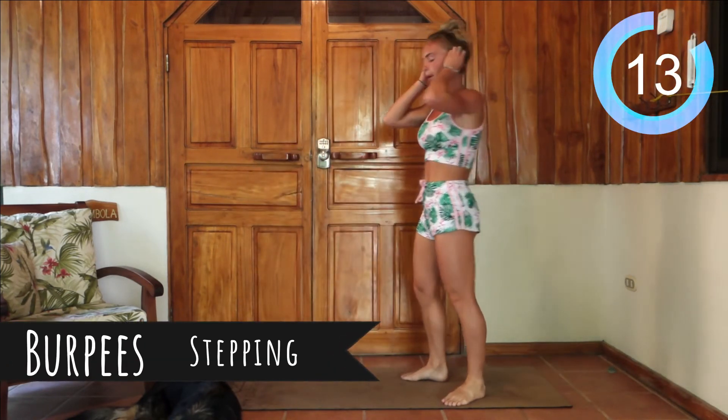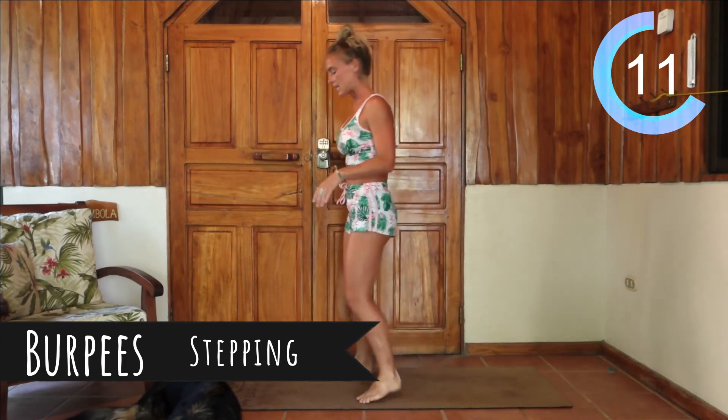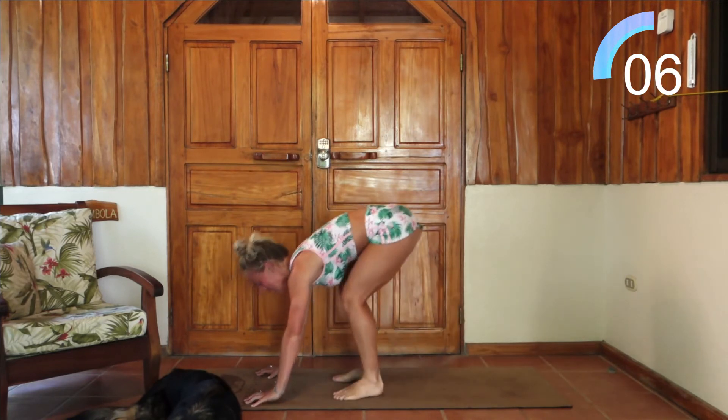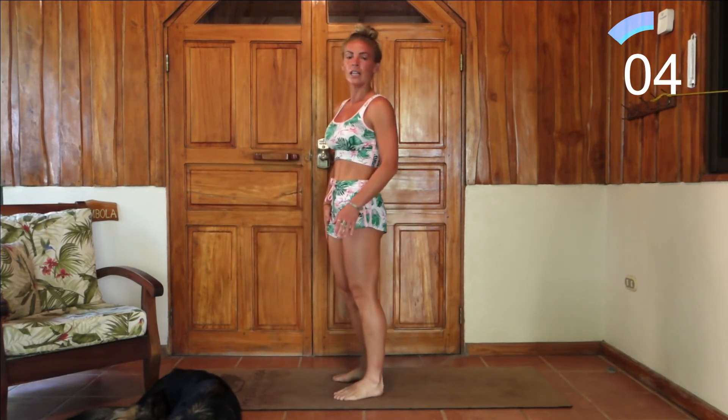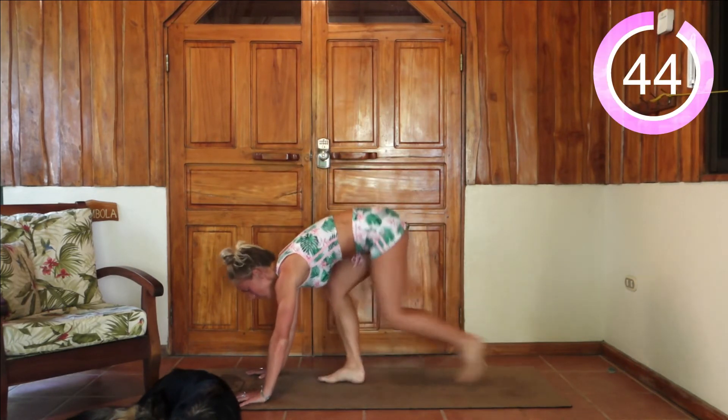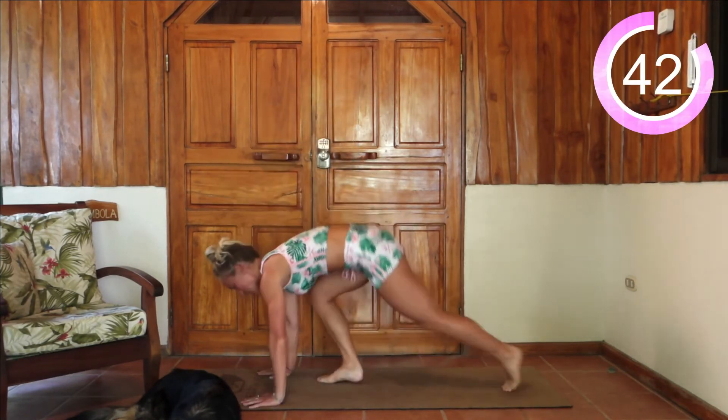We're going to be doing some stepping burpees — no jumping like I said. You're going to come down onto your hands, step out, step back in, and come back up. Try to lead with the opposite leg each time you come down. So if you step back with the right, the next time you're stepping back with the left.